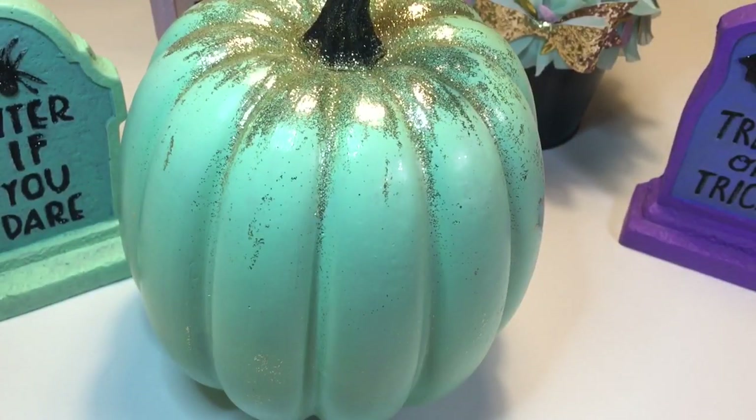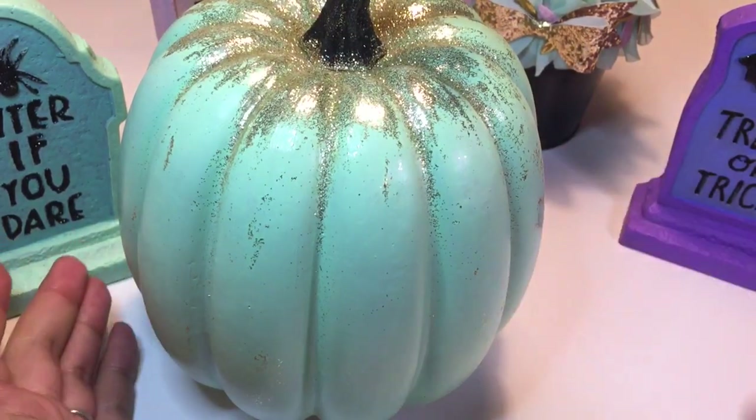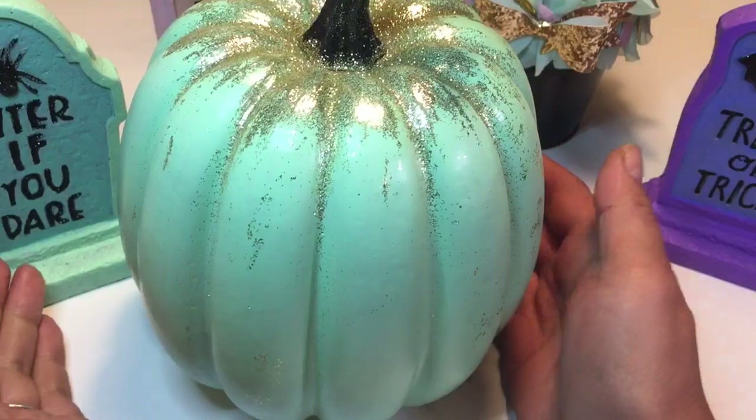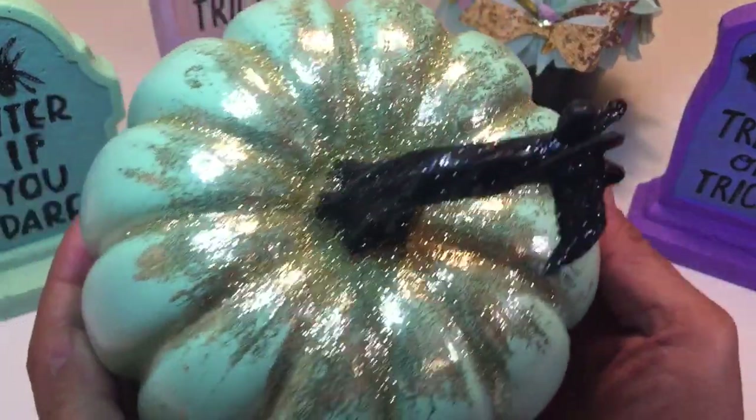Hi everybody, welcome back to my channel. Today I'm going to show you a project share of Target dollar spot alterations. It's just a little paint, some glitter, some trim — it can really transform your decorations.